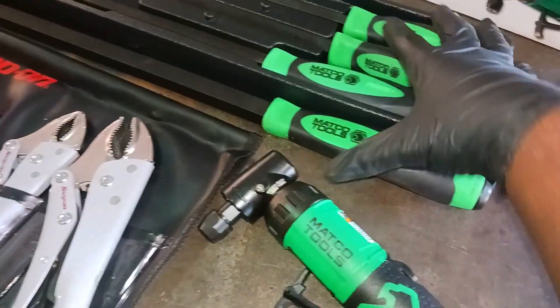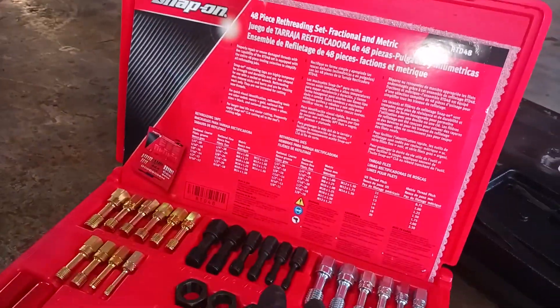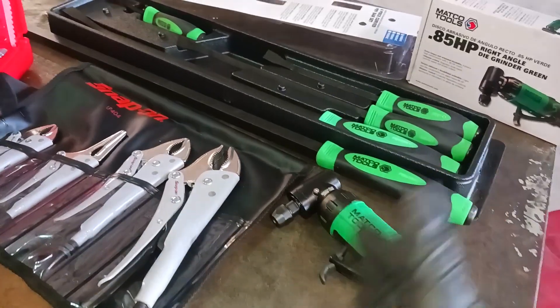I haven't used it yet — I literally just got all of this. I got both the Matco tools today. Actually, I got all three of these today and I got the Snap-on retread a couple of days ago. All of this was within a couple days' span of spending. Of course I'm paying weekly — I ain't got money to be paying all this at once.